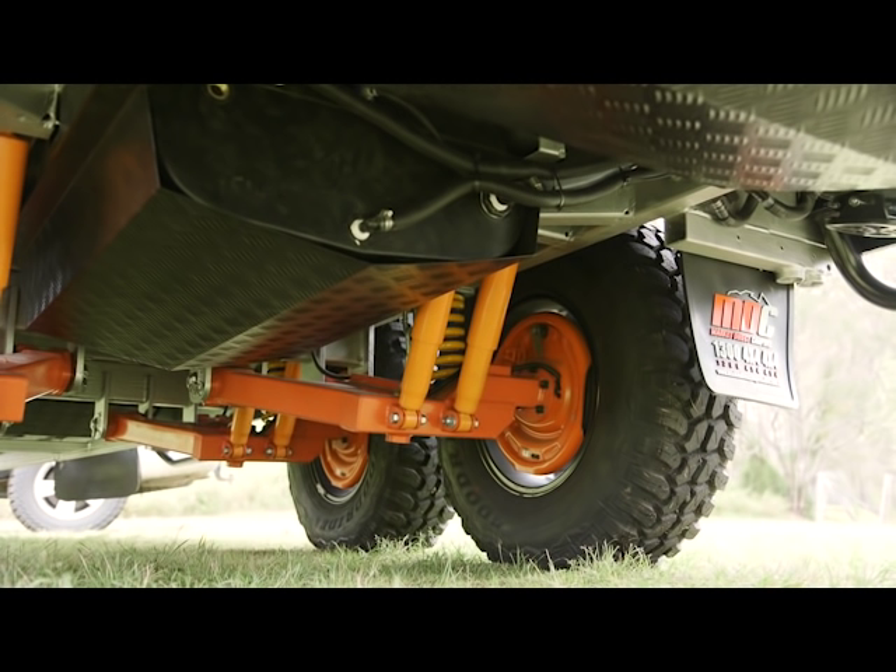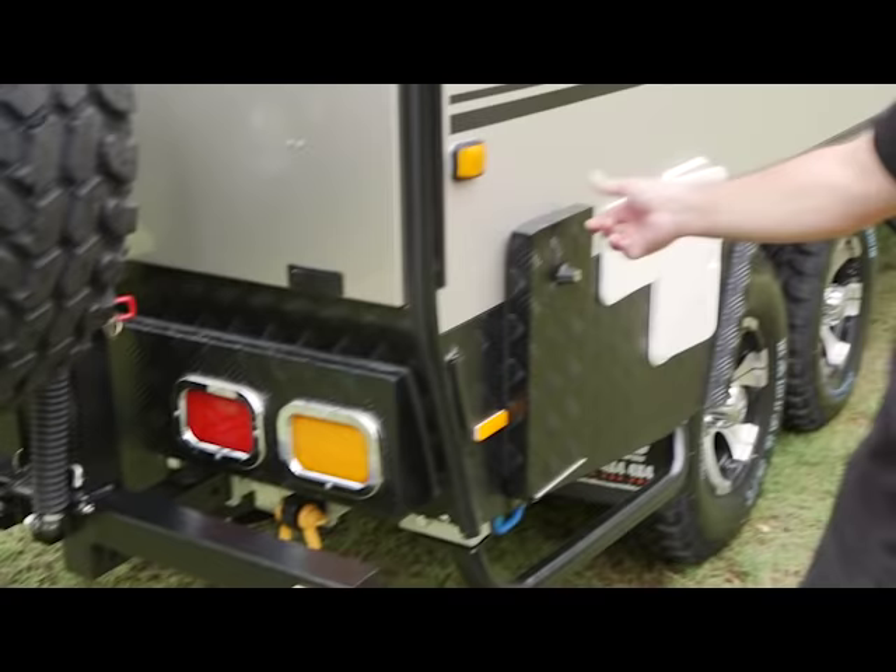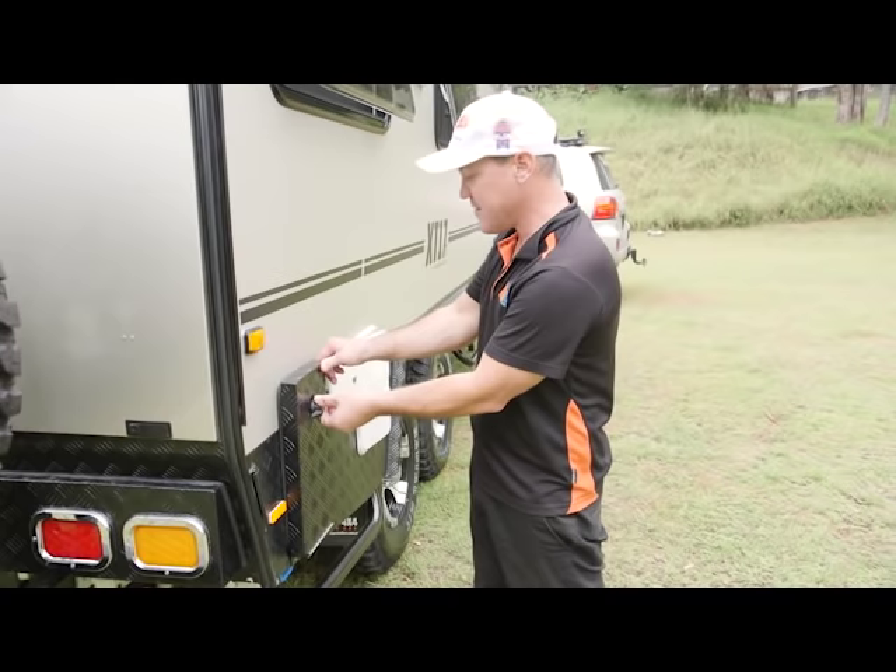Underneath here you've got fully independent coil-over suspension with dual shocks and safety chains to limit the travel. You've also got 12-inch electric brakes. You've got fully sealed LED lights, so if they get submerged you're not going to have any problems. And here you've got your aluminium dust seal cover for your Truma gas hot water system vent.